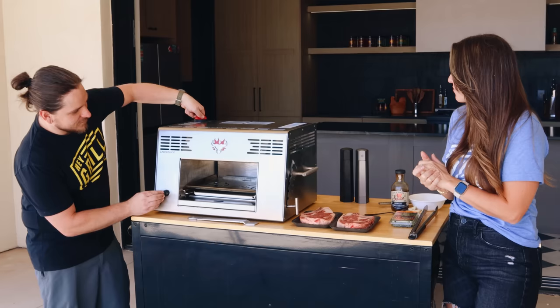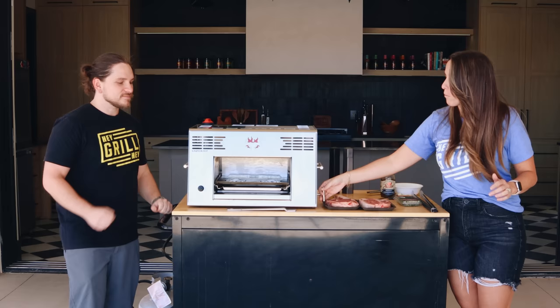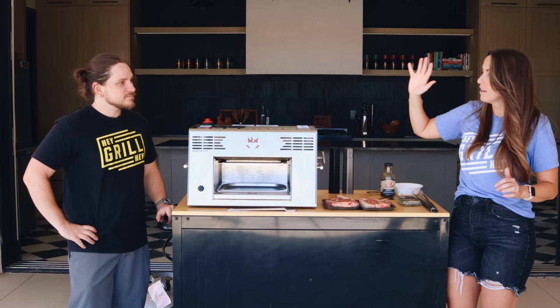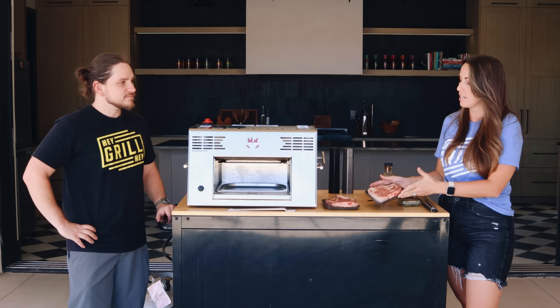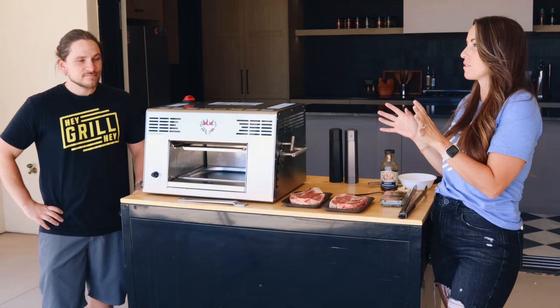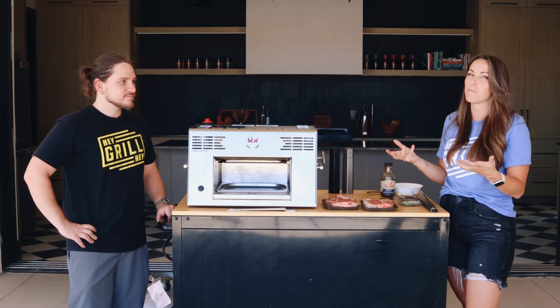We're going to crank this all the way to the top so we can get the grate preheating on the bottom as well as the broiler preheating on the top. I've got two beautiful ribeyes — we're going to cook them one at a time and time ourselves. I've read a lot about cooking at this temperature and I think we can get a beautiful medium rare in about 90 seconds to two minutes per side, which puts us in that three-to-four minute steak mark — almost comical in terms of speed, like an air fryer or Instant Pot.